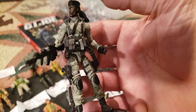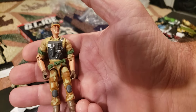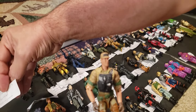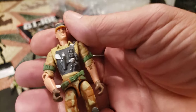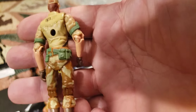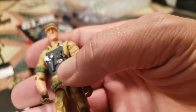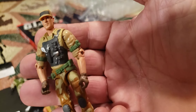Now we're going to move on to a Spy Troops figure. This is from 2003, this is Recondo from series 19 — Iron Grenadier versus Recondo, version 3. I'm not really crazy about the Spy Troops figures, although they are a little bit better than the Valor vs. Venom. He's pretty decent — good paint job, nice tan camo pants, boots, a nicely detailed tac vest with the pistol, and a little smoke grenade. All in all, pretty decent looking figure.